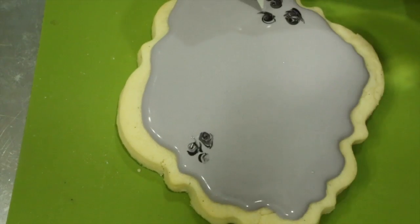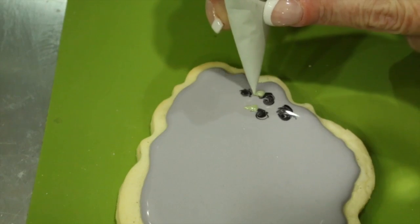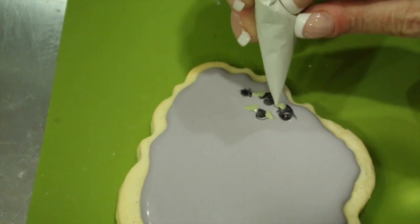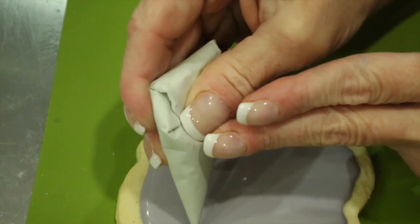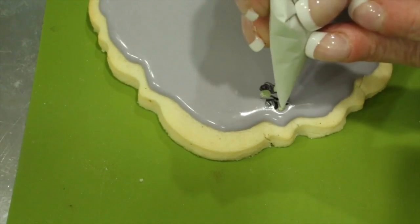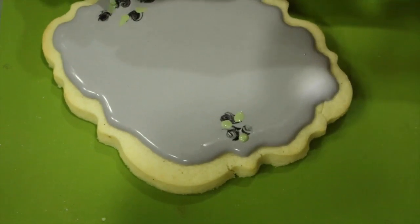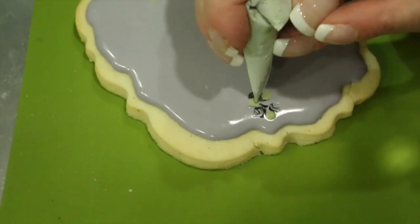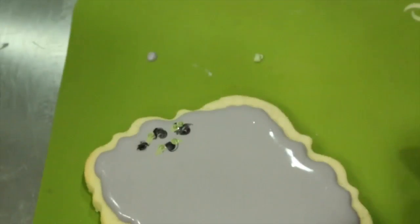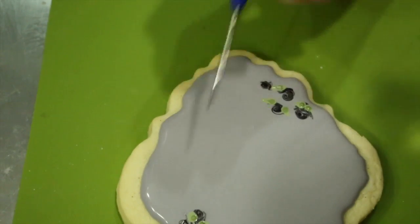Either using a parchment cone or a tipless bag and some flood consistency light green icing, pipe a leaf shape under each of your roses, which is just a teardrop. Then add a little dot of dark green and use your scribe tool to draw out that leaf.